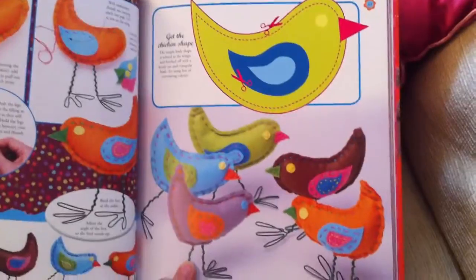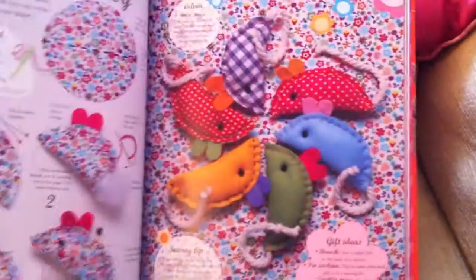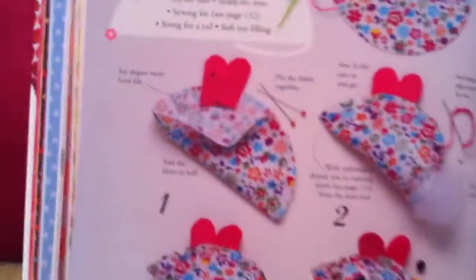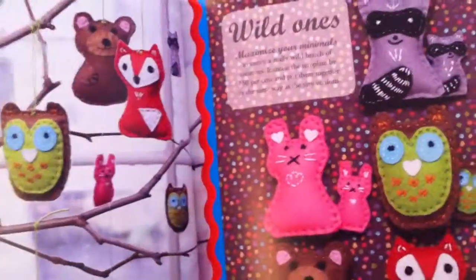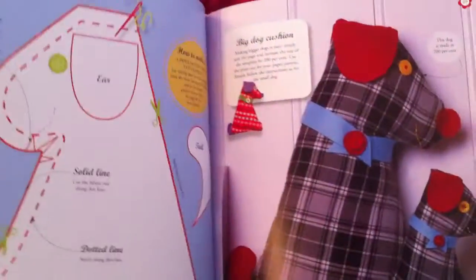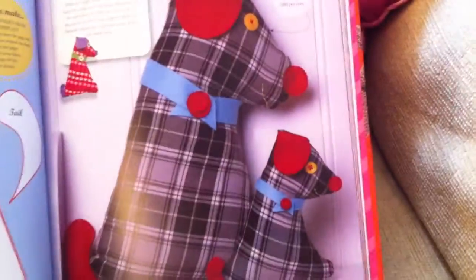If you have older kids, say eight or ten years plus, they can probably do this all on their own. For younger kids like mine who are three and five, this is about doing projects together and introducing them to sewing and knitting, giving them projects that they can actually manage.